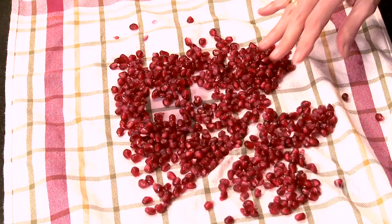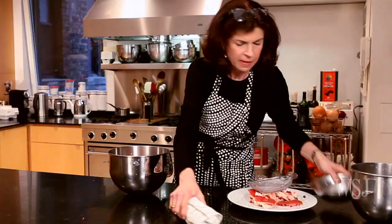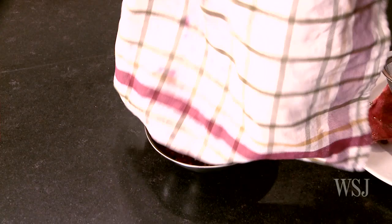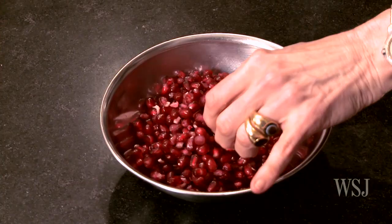If you're going to use them right away in a salad, you might want to dry them. However, you don't want to use a towel you care a whole lot about, because you may get a little pomegranate juice on the towel. So you dry them up a little bit and then you put them in a bowl. Look how beautiful they are — and delicious. They're really good.